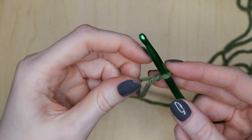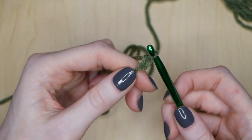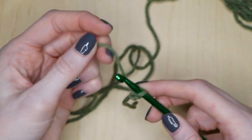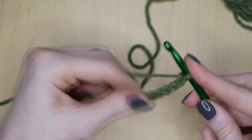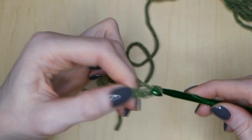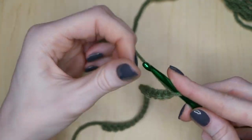Zoom in here a little bit more — what we are going to do is make our 25 chains. You wrap the yarn around and pull through, and that is one chain. Make sure you don't do this way too tight because when we go back around you want to make sure that you can get into these loops without too much trouble. Keep counting: one, two, three… 23, 24, and 25.